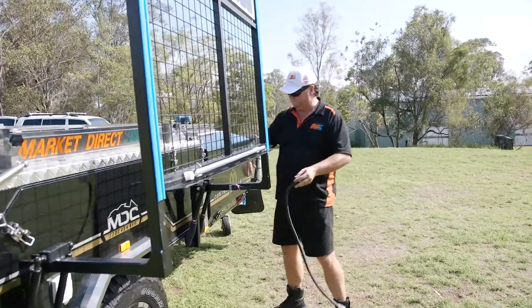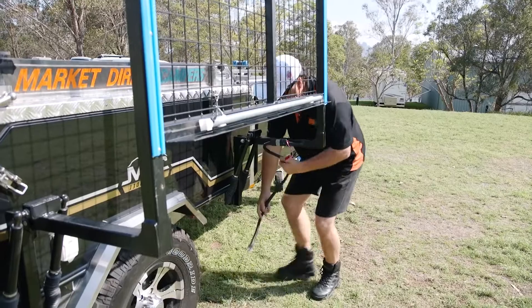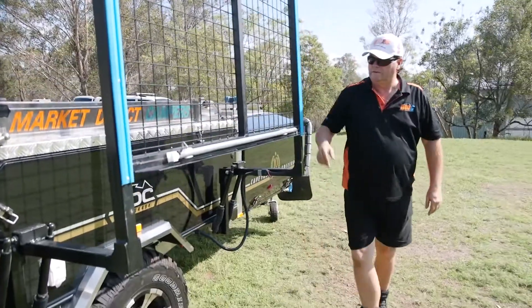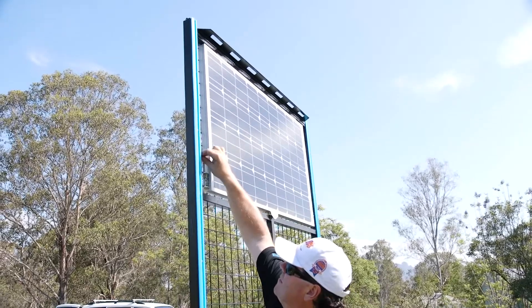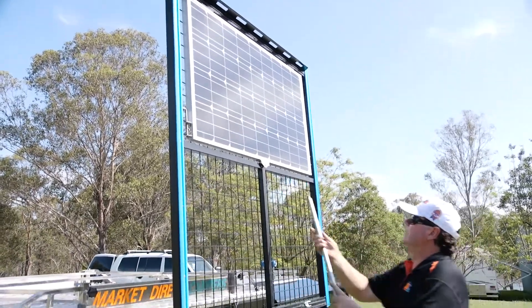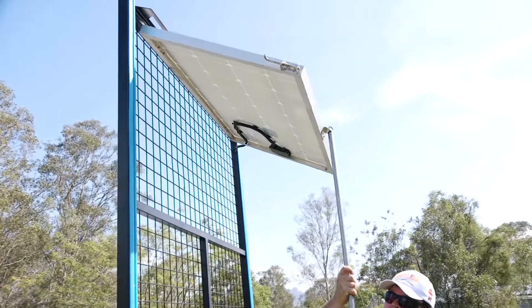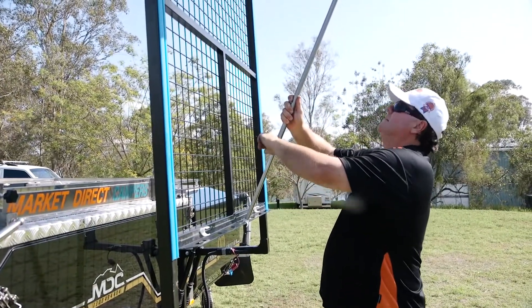With your solar panel at the top there, you plug the Anderson plugs in together — one in there and another one under your camper trailer. Plug that in and it permanently powers your solar panel right through into your camper trailer. Undo the two barrel bolts at the top to make your solar panel come loose — ready to go. Get your pole, hook it into the top of your solar panel, stand it up to whatever angle you need, undo the C-clip, stick it on your loader, and adjust it to wherever you need to be. It's as simple as that.